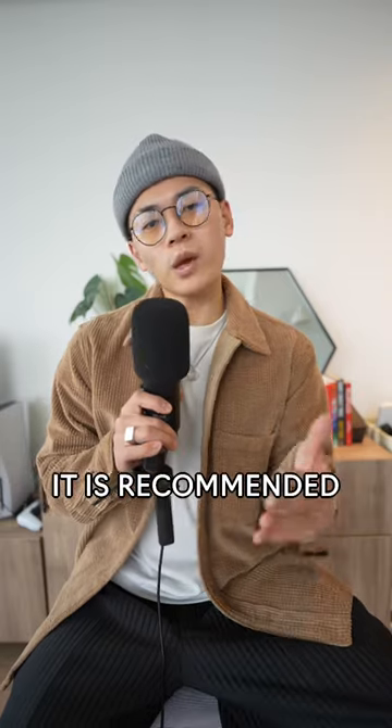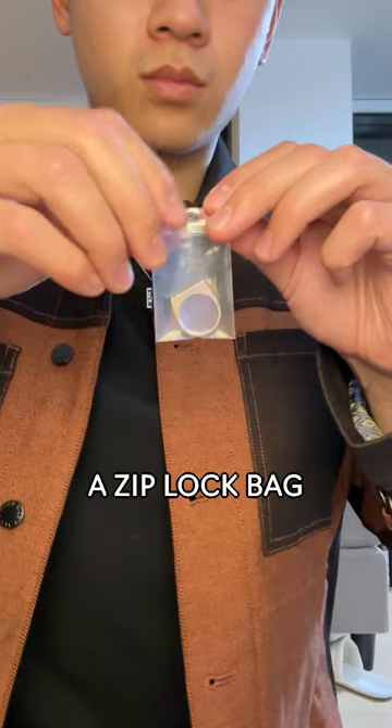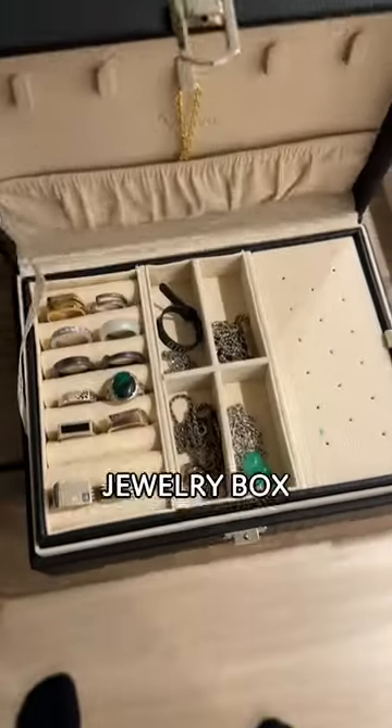And if you're going to store your jewelry, it is recommended that you put it in a Ziploc bag and place it in that pouch that they give you. Or of course, you can use a jewelry box.